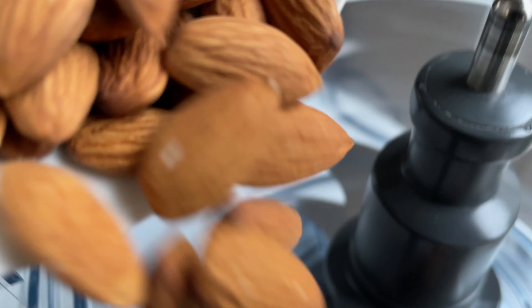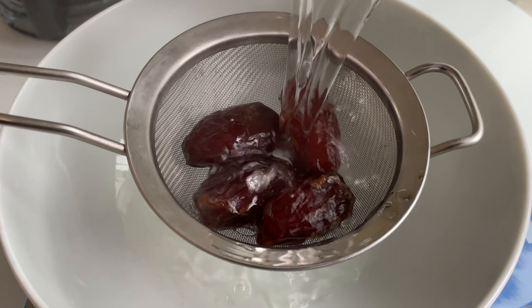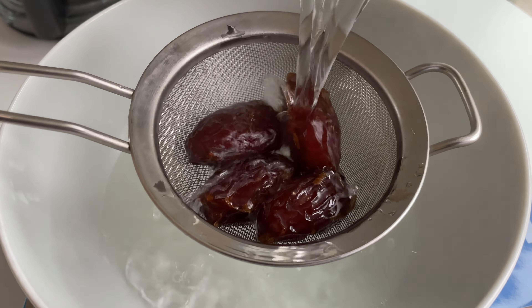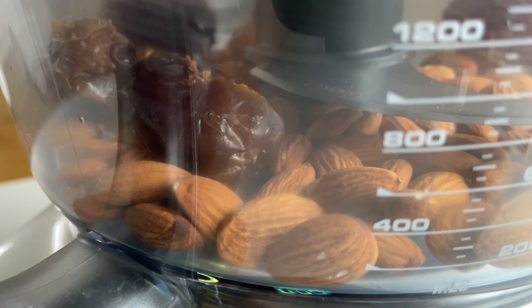First up, pour half a cup of almonds into a food processor. Next, pour hot water over four medjool dates to make them super soft. Now add them into the food processor. After that, blend it until well combined.